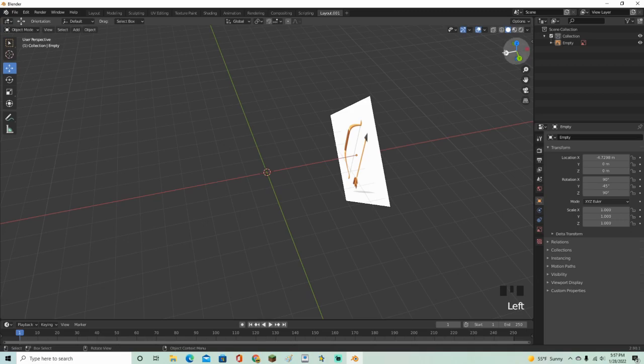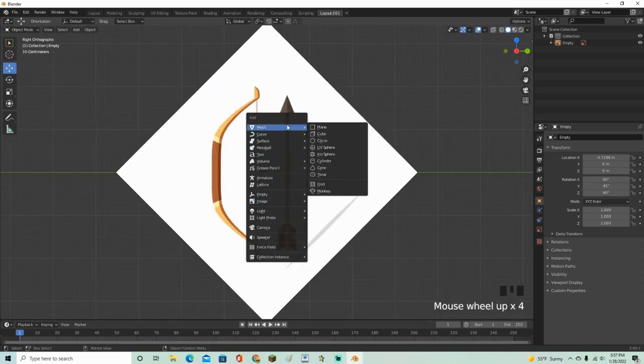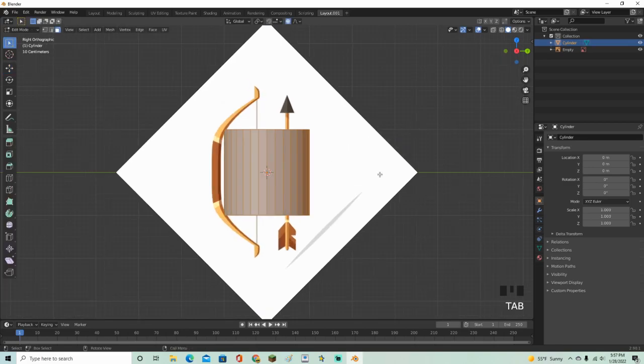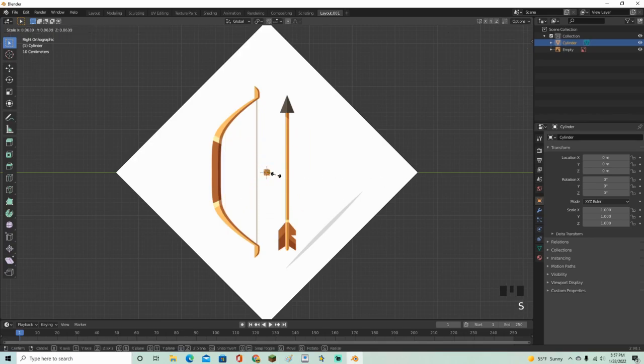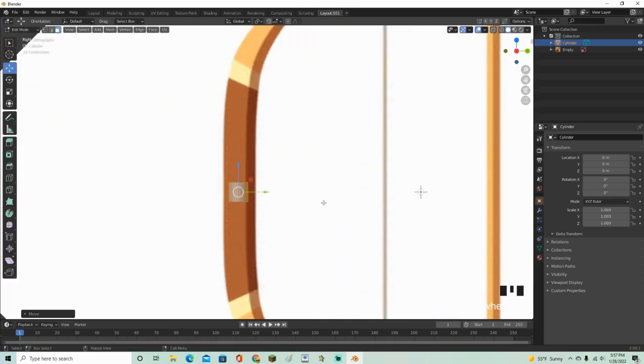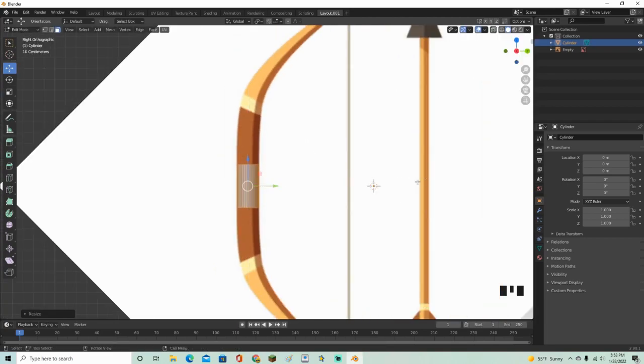Now go back into this view, Shift+A, and add a cylinder. Click Tab, then S to scale it down. Go ahead and align it up with the middle of the bow to get the exact size, and there we go, that's about the exact size.